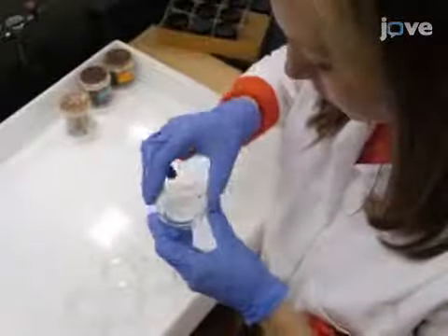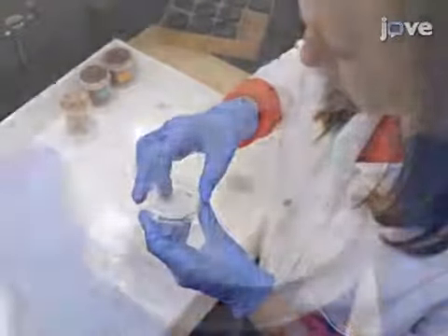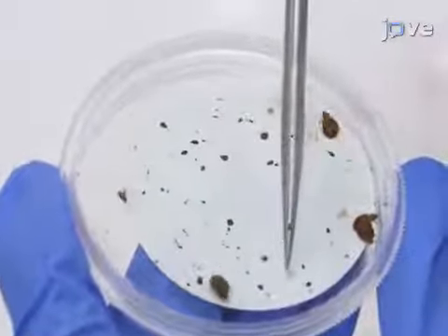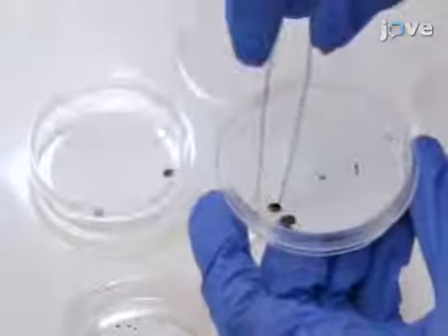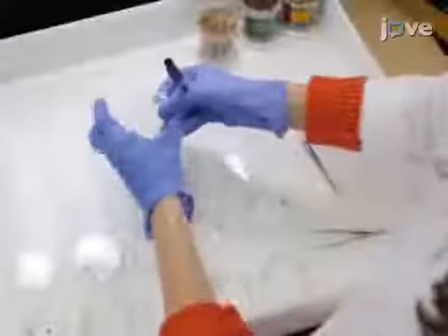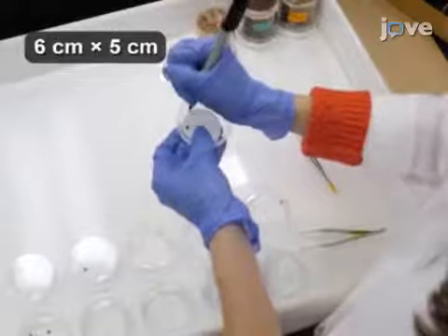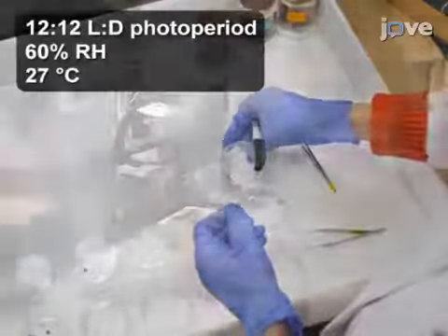Check the dishes every day to see if the females have laid eggs. Once the females have laid eggs, take the females out of the petri dish and put them into new petri dishes with a new filter paper daily. Record the date on the old and new petri dishes. Allow the eggs to age 4 to 5 days before starting the assay.